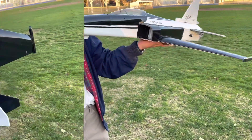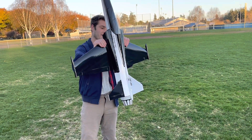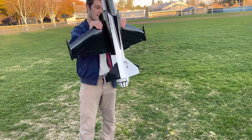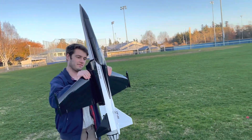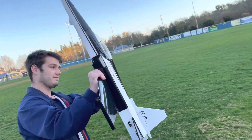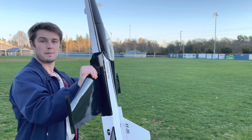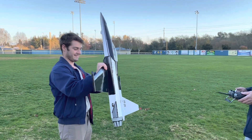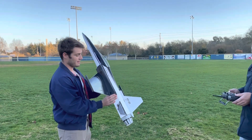Hold it up vertically. It sounds like a leaf blower. Yeah, it doesn't sound like that high scream noise. Yeah, high pitch screaming.